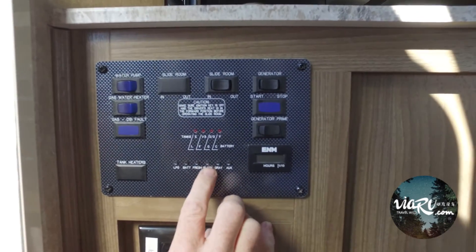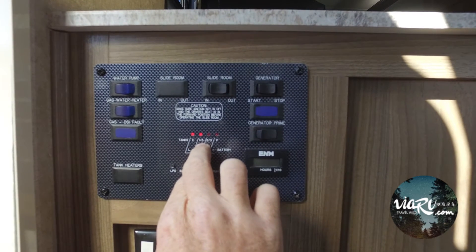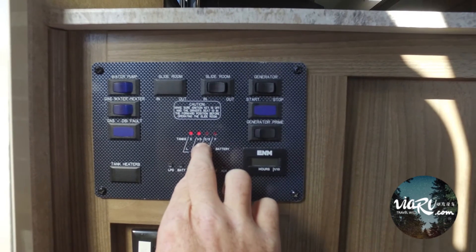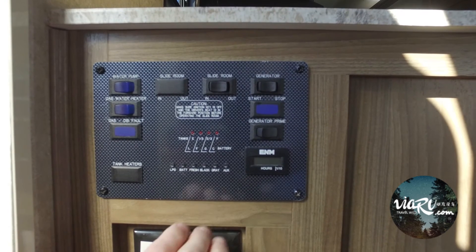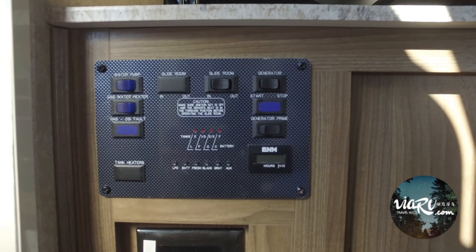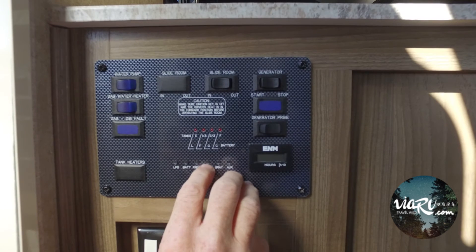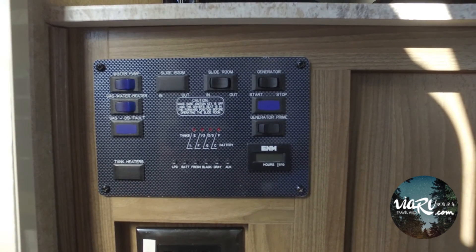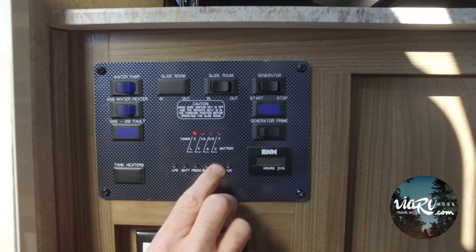The other case is that you've dumped the tanks but it's still reading something on the inside. You know the tanks are empty and it's still not reading properly. One thing you can do is fill up the black tank or the gray tank with fresh water with the valves closed, fill them up to two-thirds to full, and then rinse the tanks out again. Sometimes you can wash the stuff that's stuck on the sensors out and you can read an empty tank.